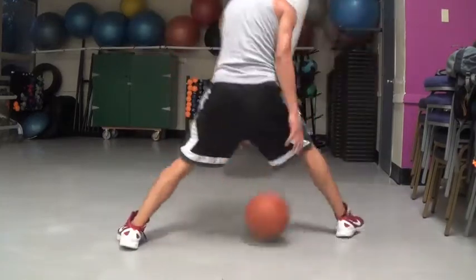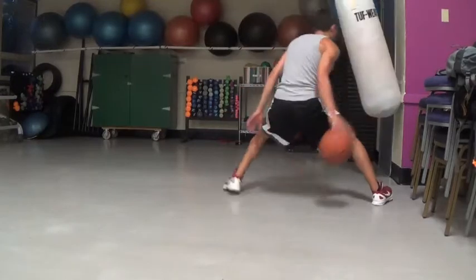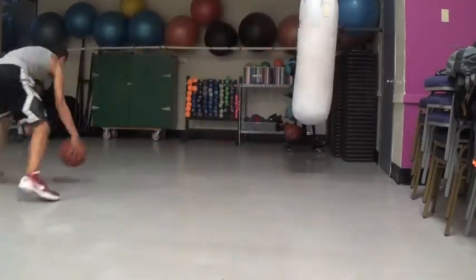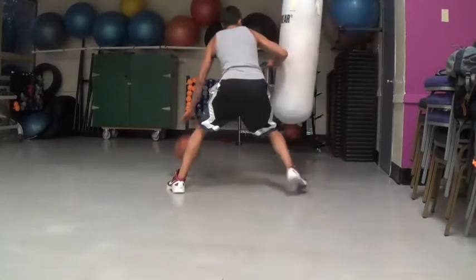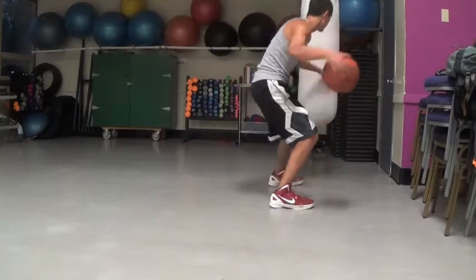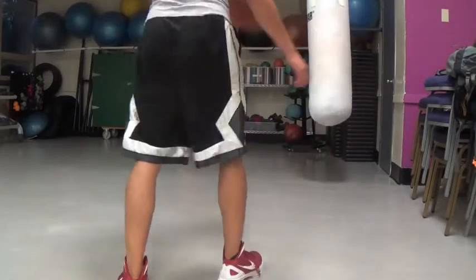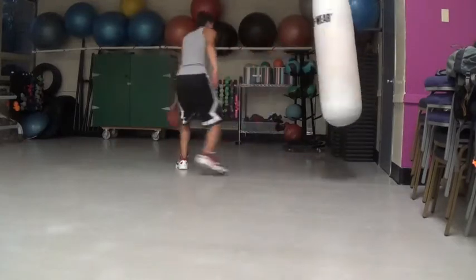First rule of thumb: the smaller you are, the bigger the discrepancy in size between you and your defender, the more you get away with. Little guards on big guards can just do more with their offhand. The way it pretty much works is if the defender is moving into you, you can use your offhand to create space. If you're moving and the defender is moving and you're close, you can use your arm to create space.